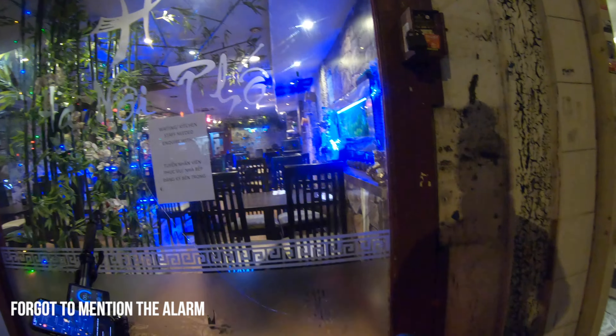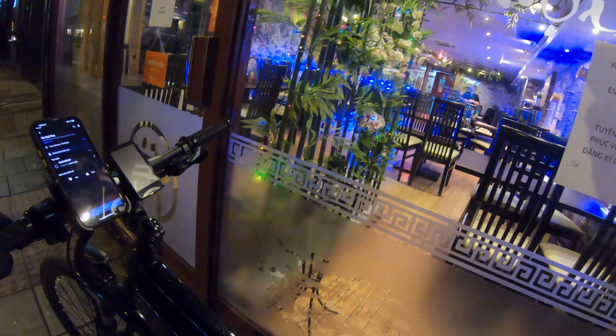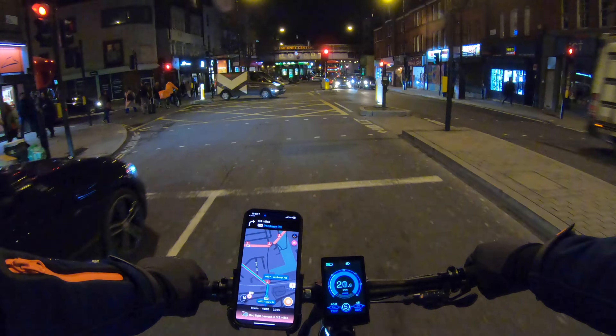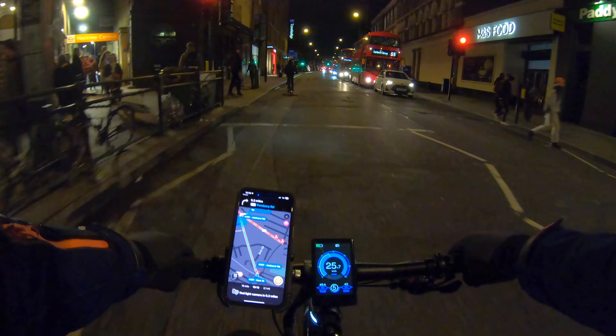We also have an alarm key. Check this out. I really like the brakes and the handling is very nice when you're going on the corners. It's very stable, smooth ride.